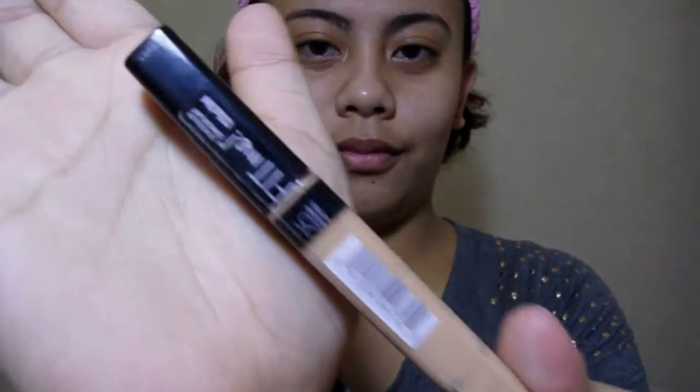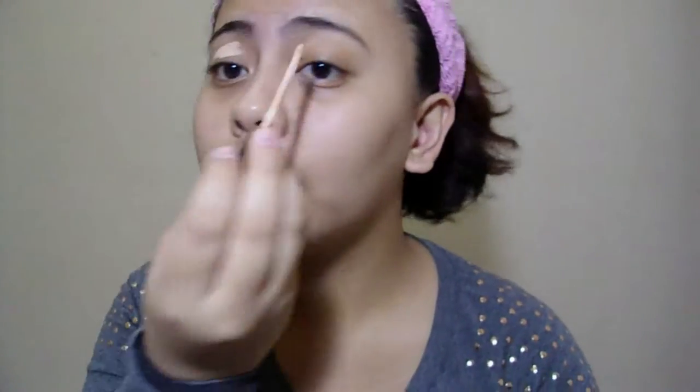Okay, so we'll start by priming the eyelid. What I'm using as of the moment is Fit Me Concealer kasi wala pa akong primer. So basically, this will work as eyelid primer para to make sure nakakapit yung eyeshadow na i-apply natin. I'll be using a flat brush or foundation brush — I'm not sure what it's called, but kapag itong ginagamit ko, nag-e-even out yung product at hindi niya masyadong sinisipsip.